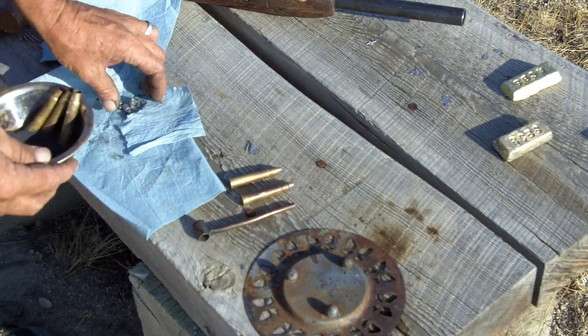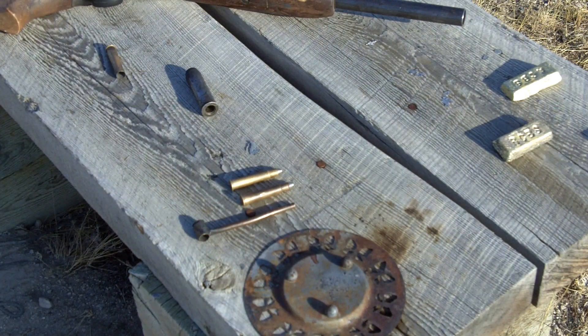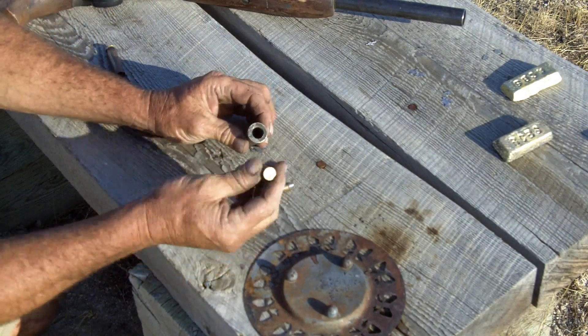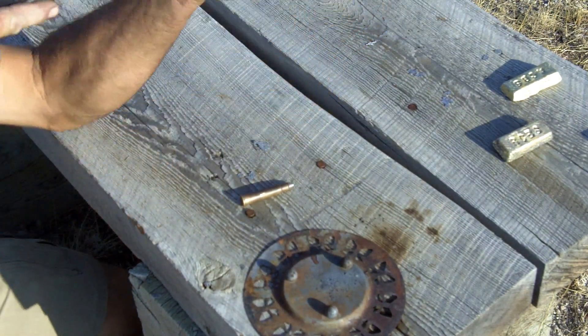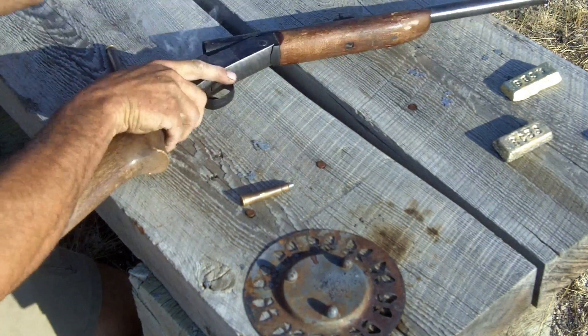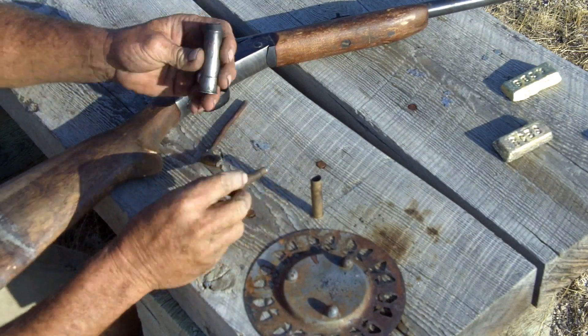So once they're done — I've got two done here. Hearing protection on. I'm going to slide it in there. And voilà — .410 shell, fire formed.